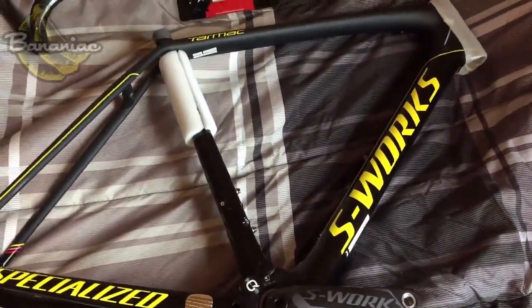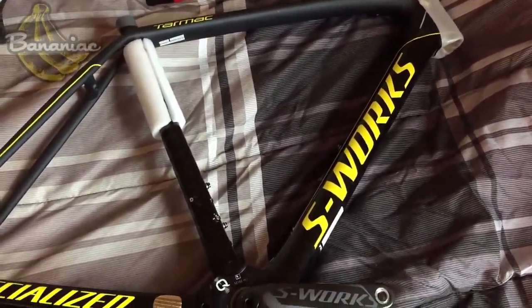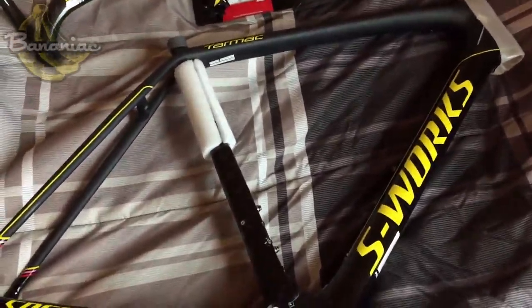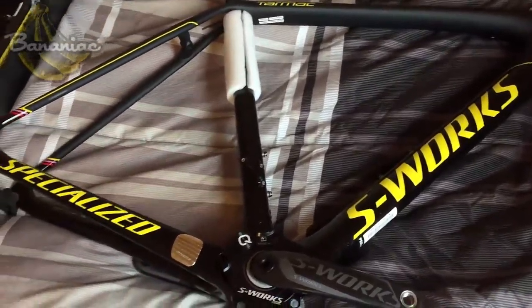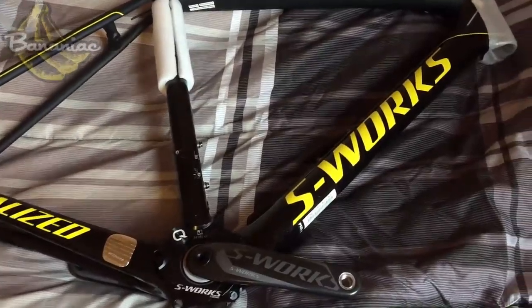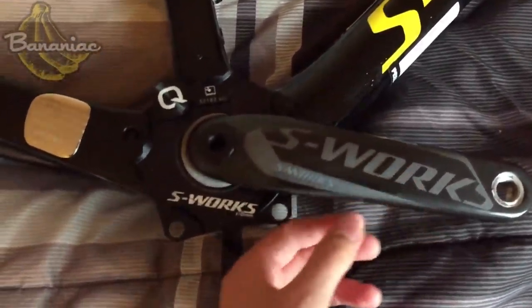This is a limited edition frame — there were only about eight of them built, is what the guy told me. I was looking everywhere for this frame; I called a bunch of shops and emailed them, and the guy turned out to have one, so I had to pick it up. He gave me a pretty good deal on it.